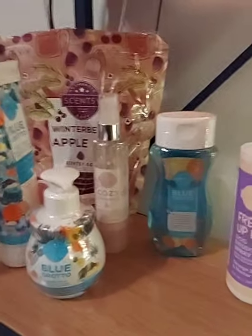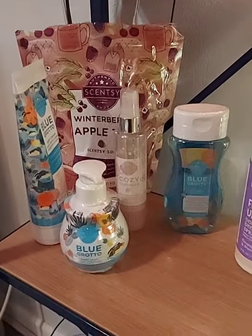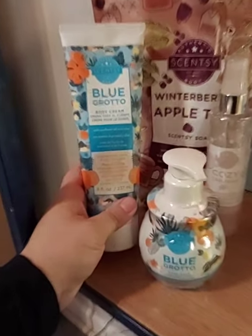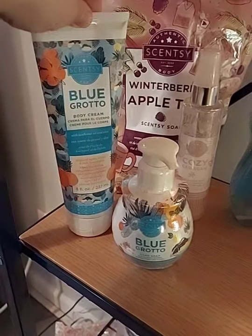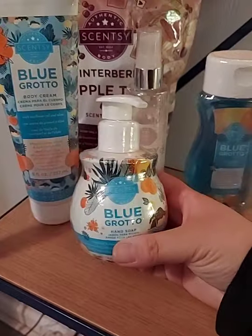We actually just had a new special edition Snow Kissed Cranberry line that came out on Monday — it's $20 and gets you the scent soak plus a hand cream or body cream. Our body cream is super thick, it mimics the quality of Bath and Body Works. It makes your skin feel very smooth and moisturized. The hand cream is the same formula just in a smaller bottle.